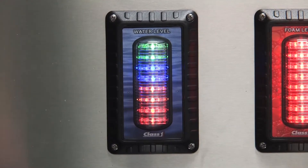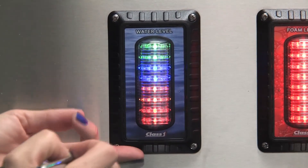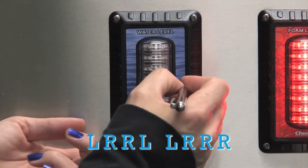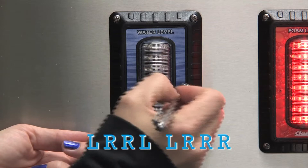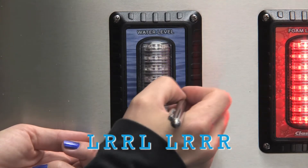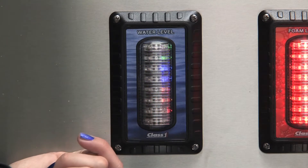Now to turn your slosh dampening feature off, enter the calibration sequence: left, right, right, left, left, left, right, right, right. The display will now scroll SLOSH OFF.